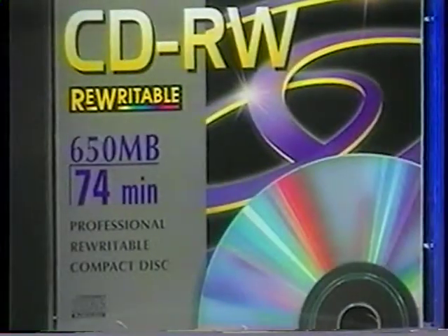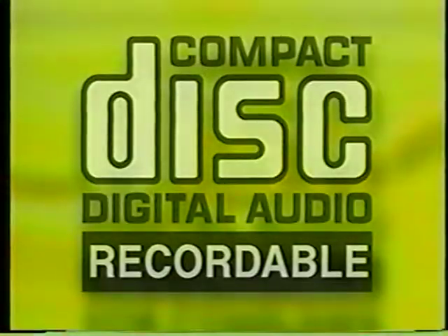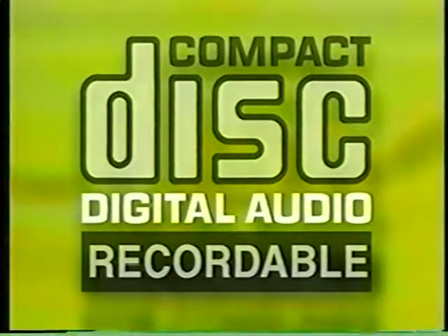My girlfriend isn't into how this recordable CD magic happens, and I guarantee you she'll be at my place making her own CDs in no time. The whole deal is so easy — it's unreal. First, you've got to start off with the right kind of blank CDs. Don't get any that are for computers. You want the kind that are for consumer use and say digital audio. If the words digital audio aren't in the logo, it's not going to work.